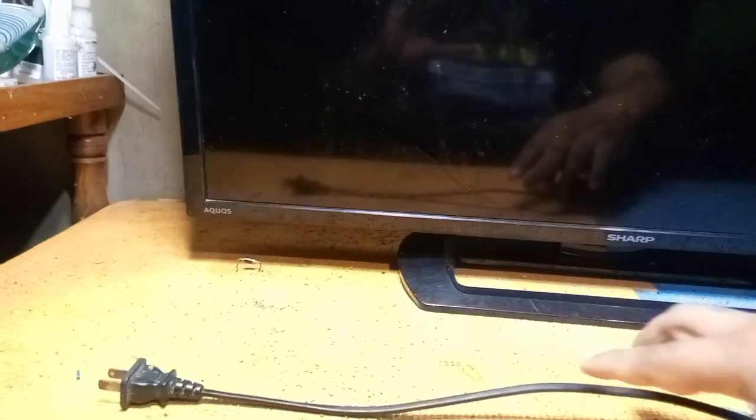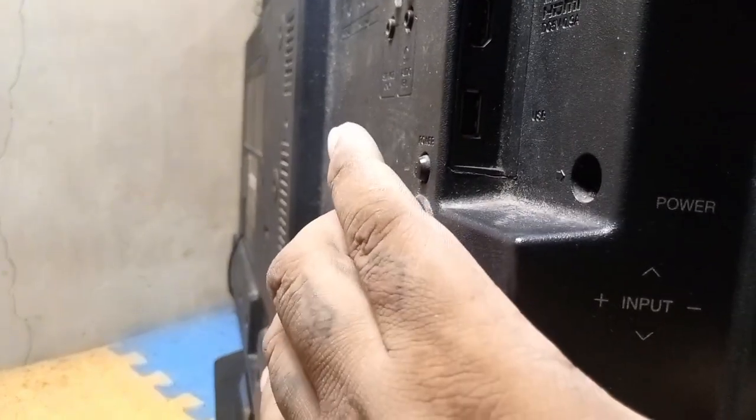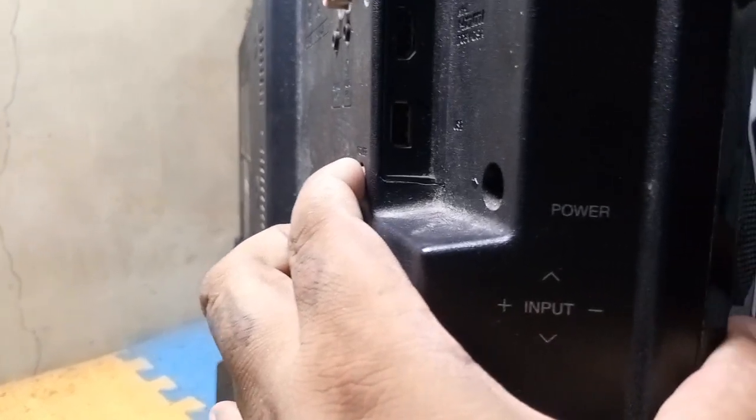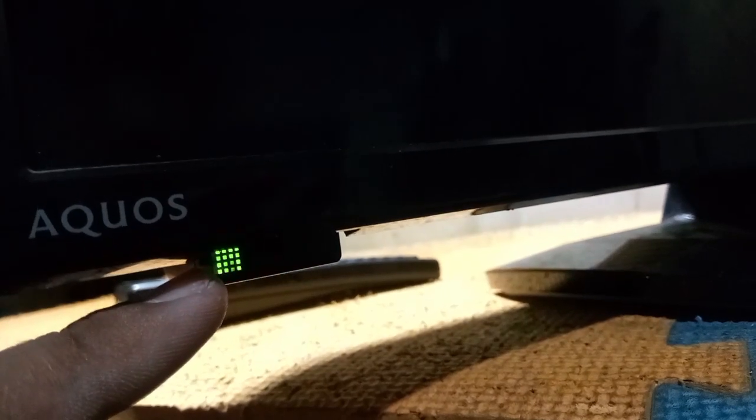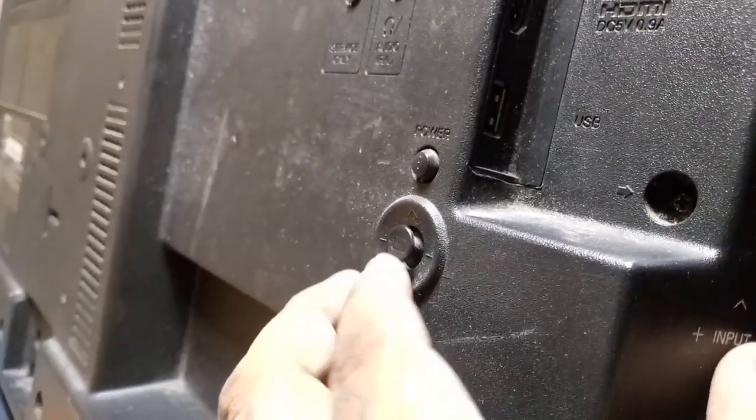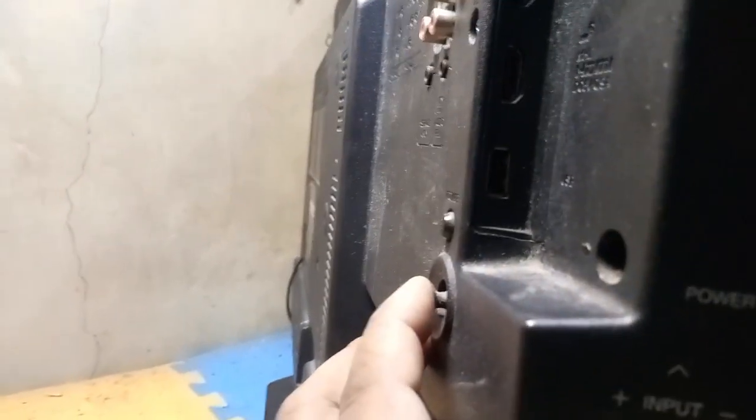Now unplug the TV. To enter the factory or service mode of this Sharp LED TV, press together the power button and joystick and plug in the TV. Once the LED indicator light has an alternating red-green light, release it and move the joystick one up, one down, and one up again. When the backlight is on or the screen is in a white display, press and hold the joystick until the service mode appears. When the service mode appears, release or unhold the joystick.